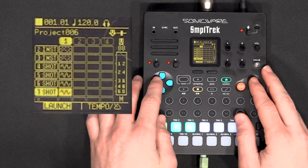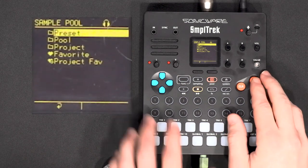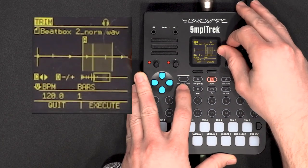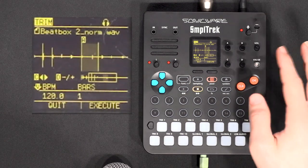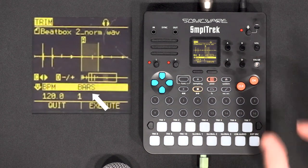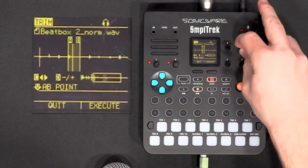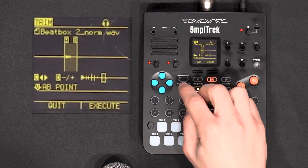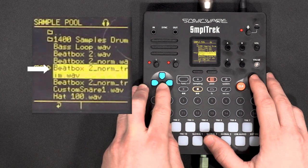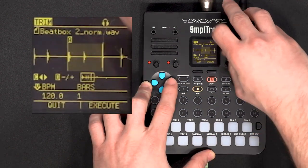I'll still show you how to individually trim each sample manually, as it also allows you to normalize each of them as you go. First I'll erase the tracks just created. Then do Function and Pool to fetch the sample, and trim it — zoom with D, move the points. You can change the chop mode: the first mode is BPM so the sample is one bar long, or switch to AB point mode to move the B point and make the sample shorter. Save, execute, and normalize as well. Each transformation will not erase the original sample — it resaves with a new name.